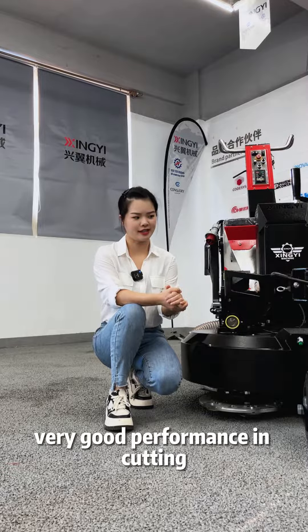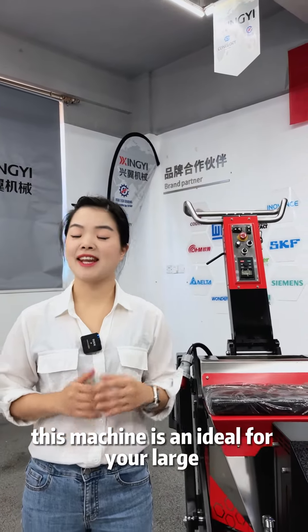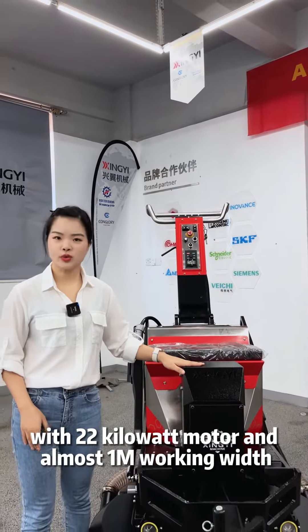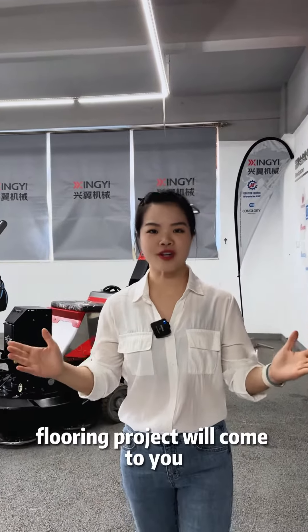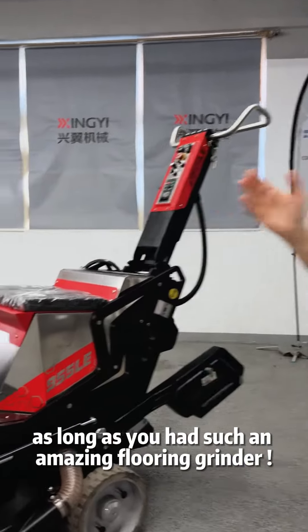Very good performance in cutting, grinding and polishing. This machine is an ideal for your large flooring project, with a 22kW motor and almost 1m working width. Trust me, flooring projects will come to you as long as you have such an amazing flooring grinder.